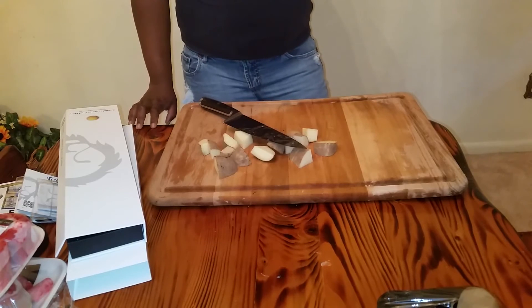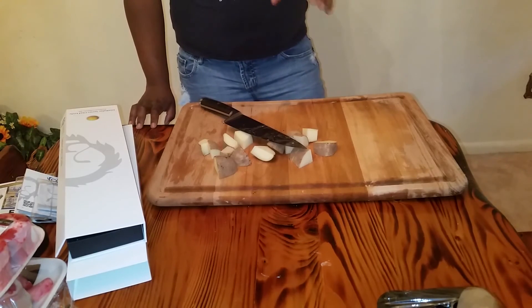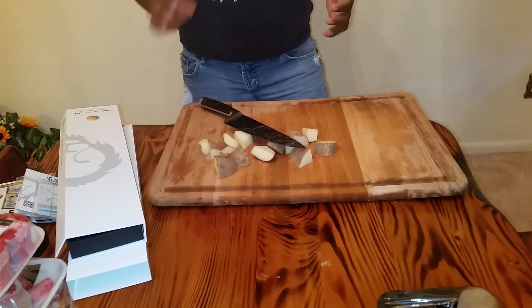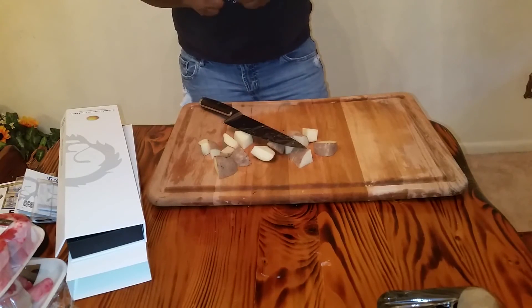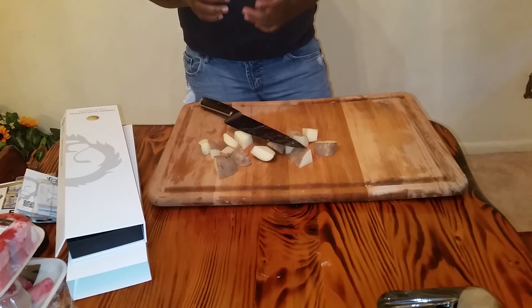I never realized this until I actually really started doing a lot more cooking, but the knife that you use actually makes a lot of difference when it comes to cooking and what you're cooking. I've started to do more research and craft my cooking around that too.